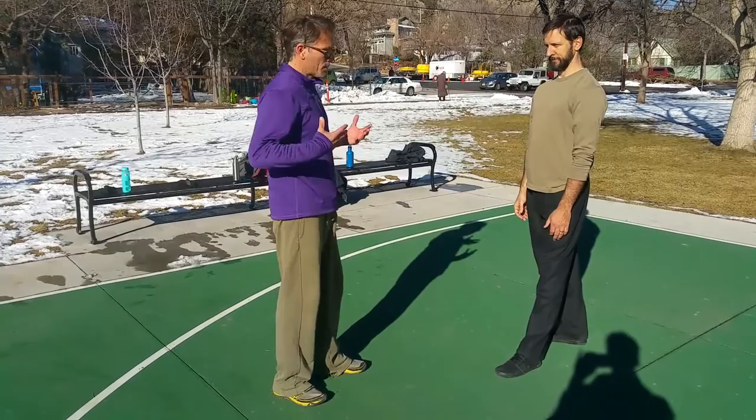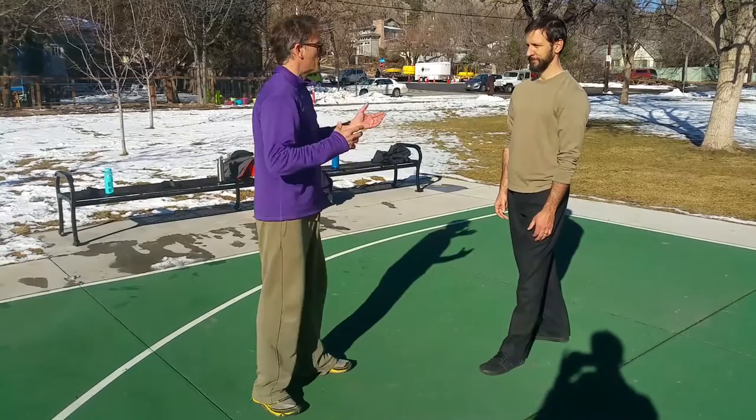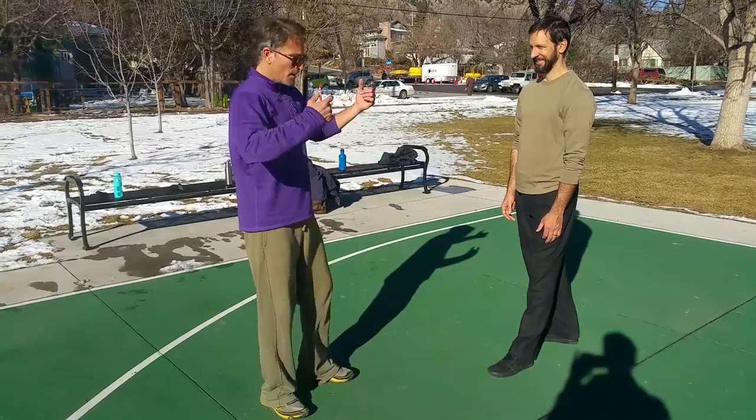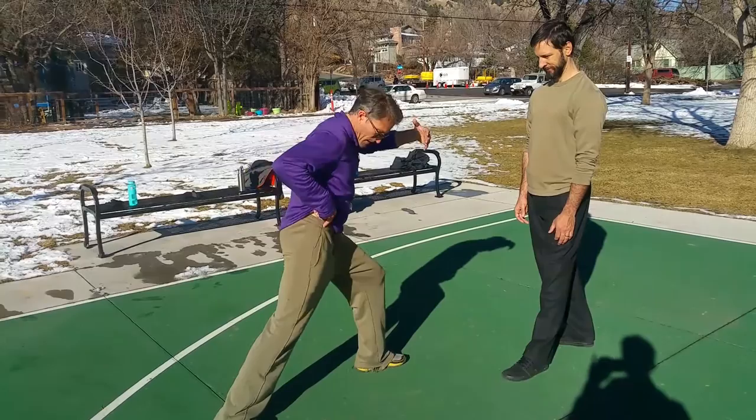Martial arts is a practice to change your body through specific practices, and you then have to change. If you get to do it the way you want to do it, nothing changes — you're just doing something different the way you do everything else. So the requirements are really important, and you have to really take the time to make sure that you're finding everything you're looking for. Is my heel in my hip? Is my hip under my shoulder? Am I finding those lines?